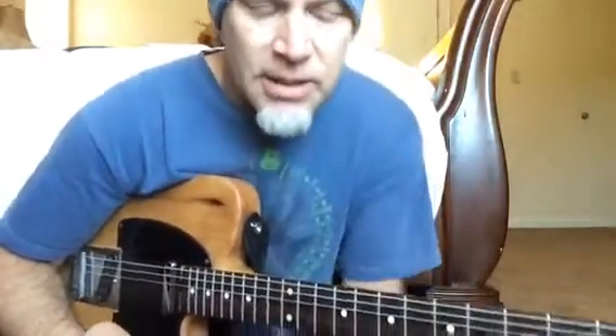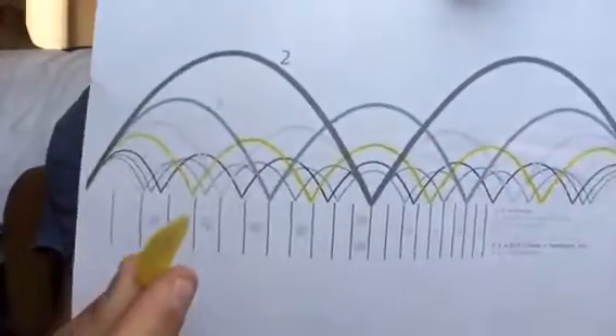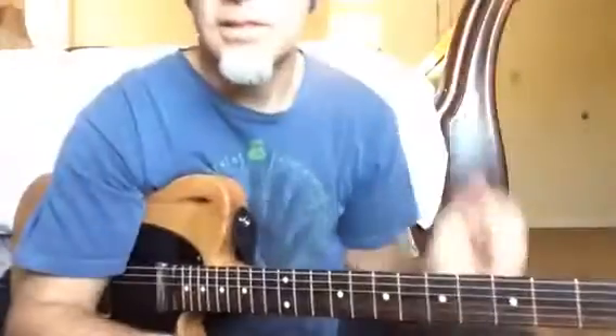So, even though your guitar is in tune and even though it's intonated correctly, you're still going to have these problems. The reason is that the harmonics of the guitar string do not line up with the frets. So what are you going to do about it?